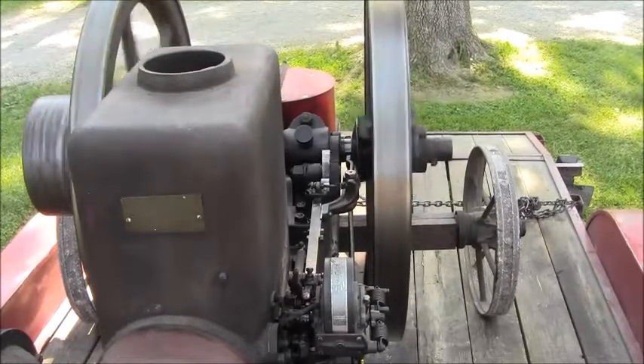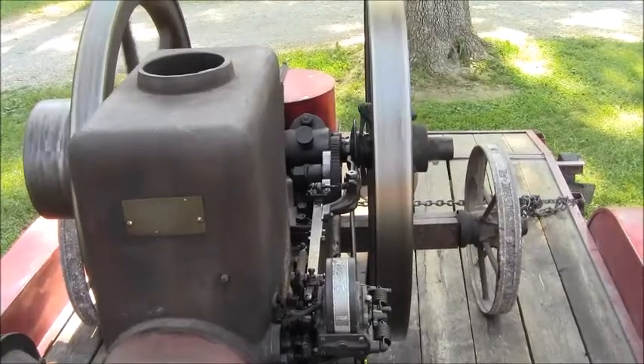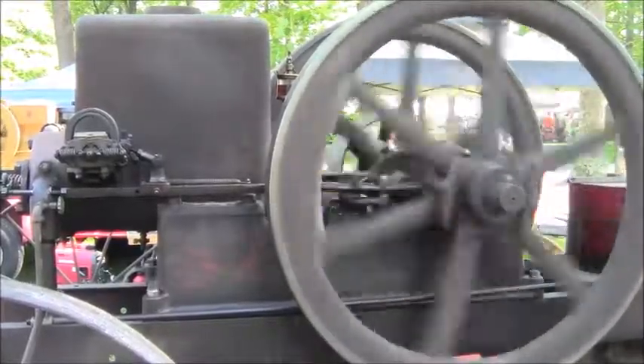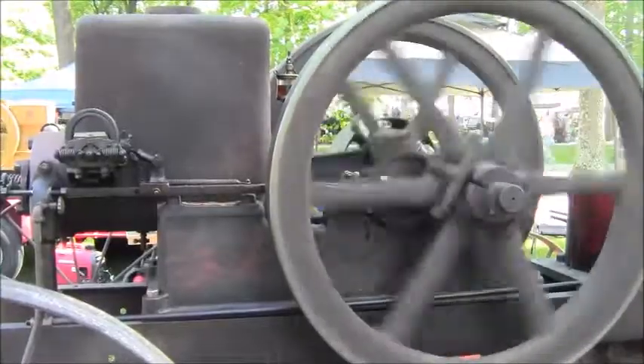I'm going to get a picture of the tag here to put on the end of the video. I hope I got a picture — that thing's shaking pretty good. Get a little video here from the side. That's a good looking engine.